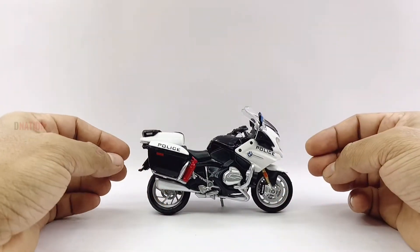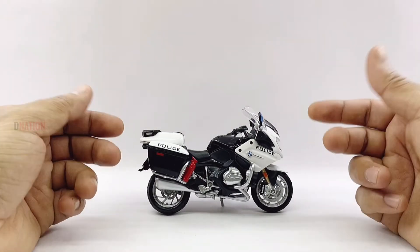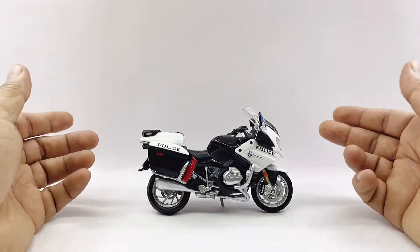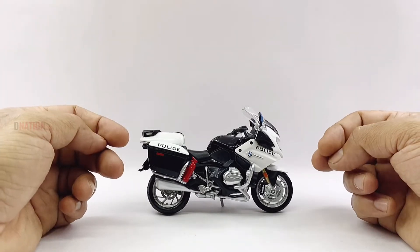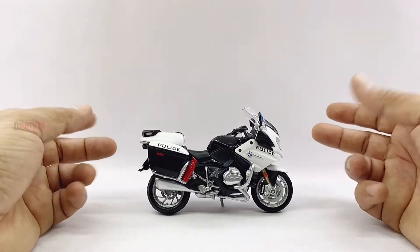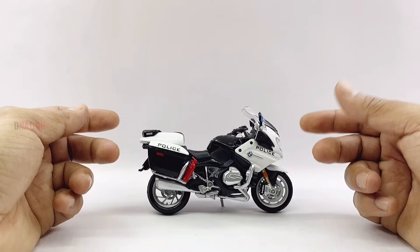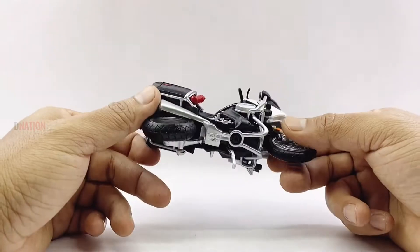By the looks of it, all I can say is that this is a beautiful and well-detailed diecast replica of the BMW R1200 RT, and I'm glad that I got this model to add to my 1:18 scale diecast motorcycle collection. Overall, this is a beautiful diecast replica and a definite must-have for any diecast motorcycle collector or hobbyist, especially if you are a BMW enthusiast.